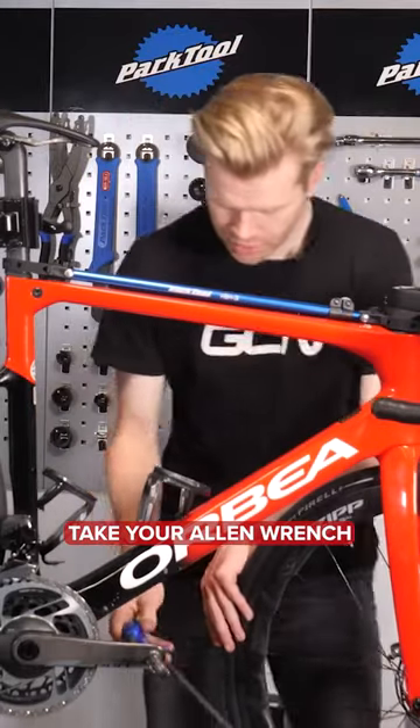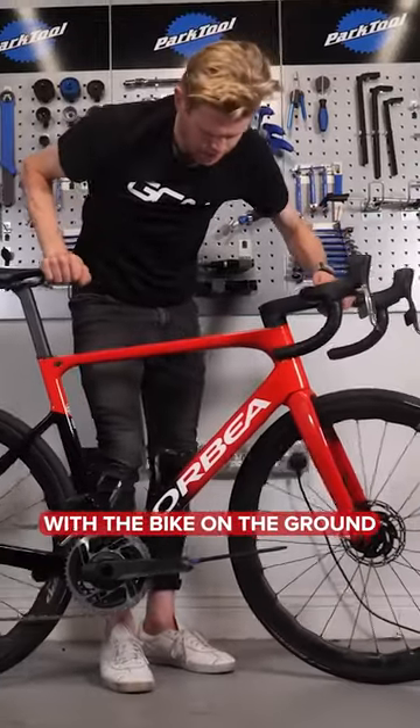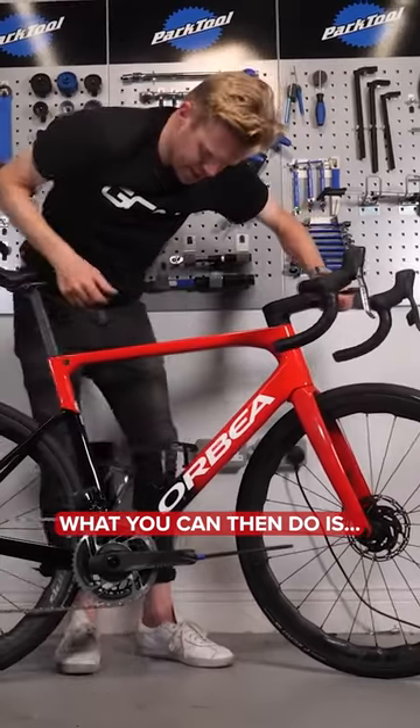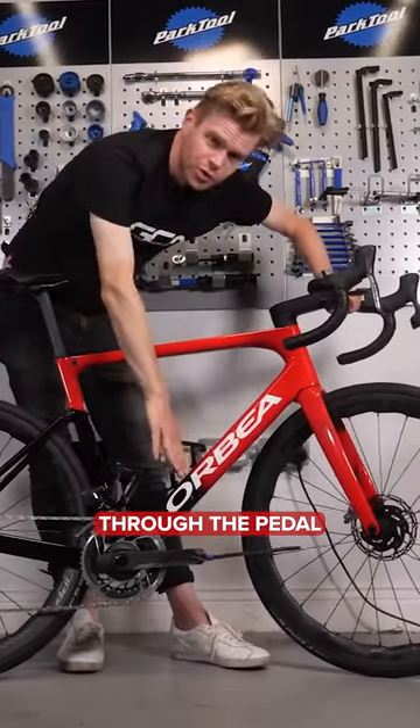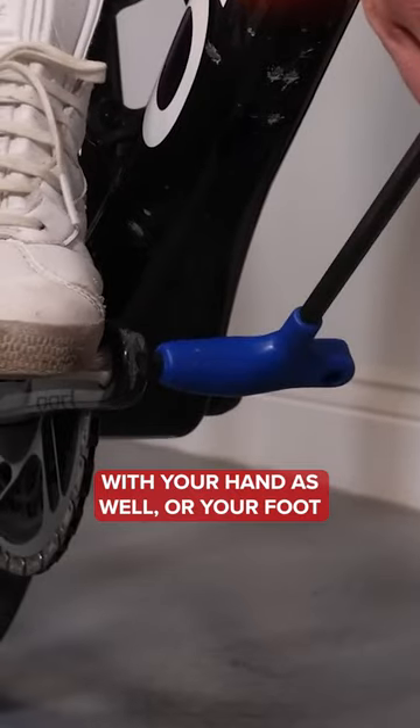Take your Allen wrench and pop it in like so. With the bike on the ground, what you can then do is put your weight through the pedal with your hand or your foot. There we go.